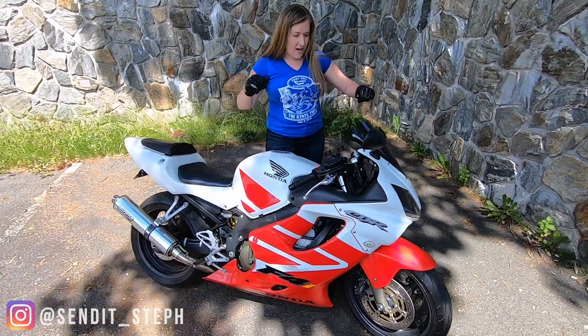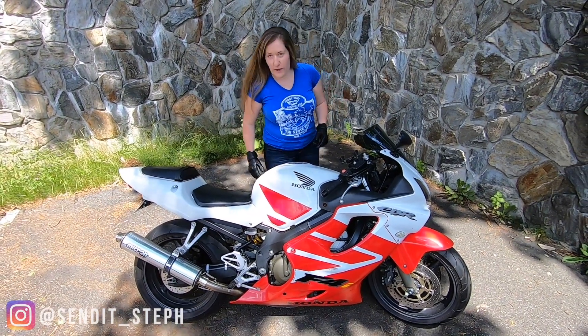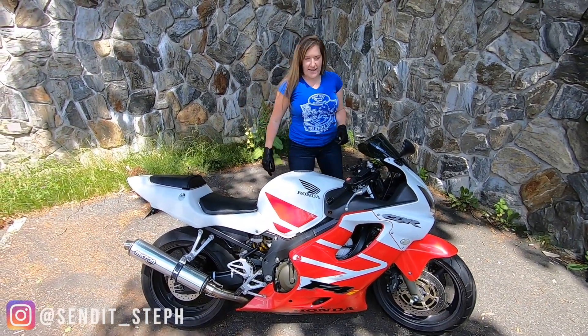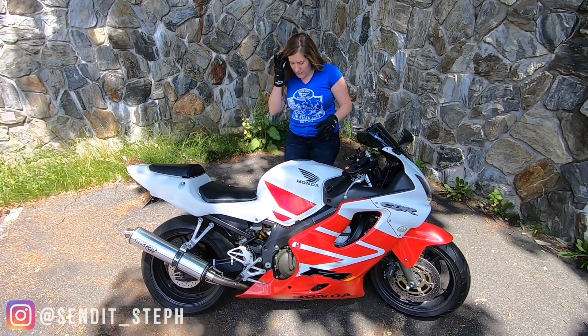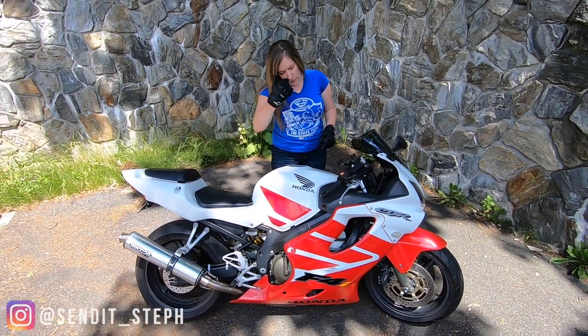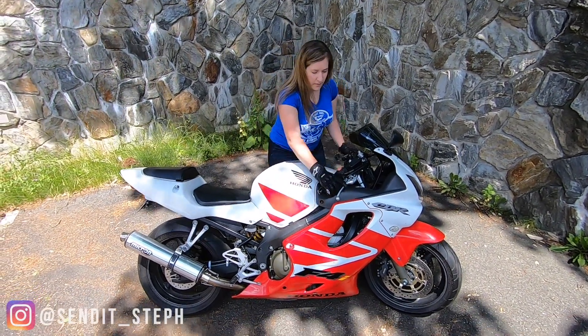I feel like I get a little wobbly when my pivot foot — I want my foot in line with the kickstand. When that comes away from the kickstand, I'm not holding it on the kickstand, but that's my pivot point, and my balance gets a little thrown off.